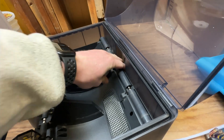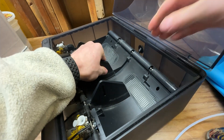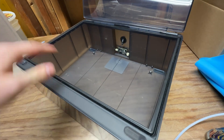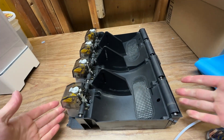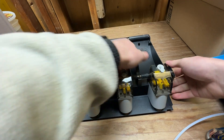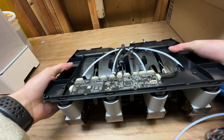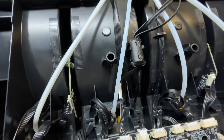Push down with two fingers and pull the other side — push down, pull — and she's out. That allows you to pull the whole thing forward and just clear that back bit. Now we're free of the case and we've just got the AMS system.